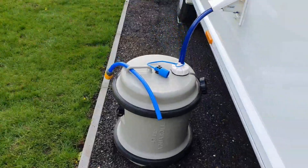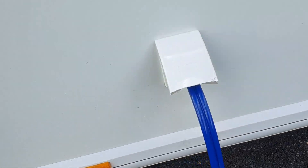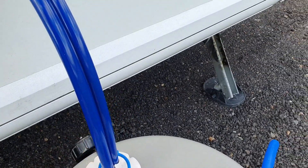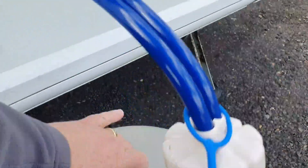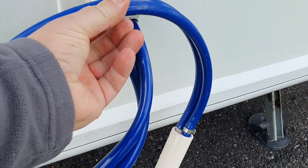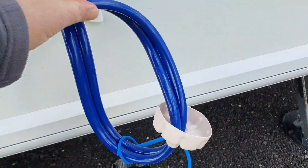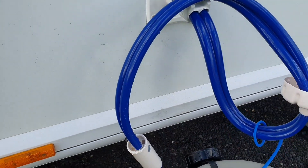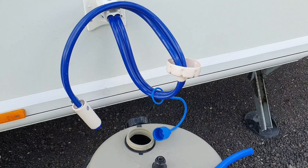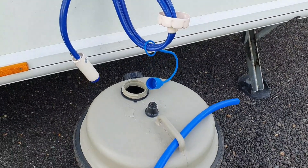Straight off the bat, it has a little notch. When you want to top up your aqua roll — and we do ours every single day — rather than unplugging your pump, you can clip it around and it holds on there. So you don't have to unplug. Once you arrive, you can plug into the side of the caravan and you've got somewhere nice and safe to keep the pump while you're topping up the aqua roll.